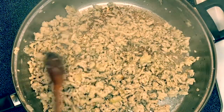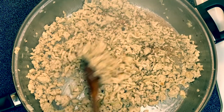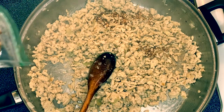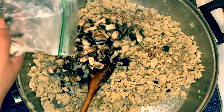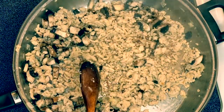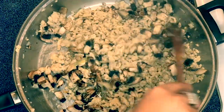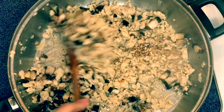After three to four minutes our chicken is now browned. I'm going to put in about one cup of mushrooms, and just lower down the temperature. We will cook down the mushrooms for a couple of minutes.